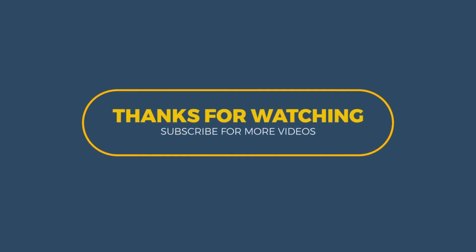That is it for this video. Thank you so much for watching all the way to this point. If you haven't subscribed, please consider subscribing. I love you guys and I'll see you in my next video. Bye bye!